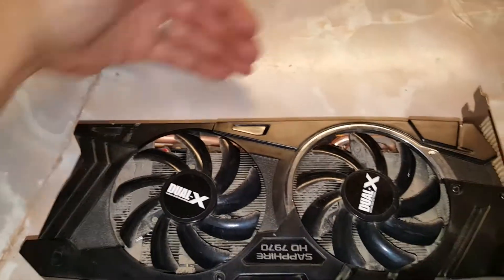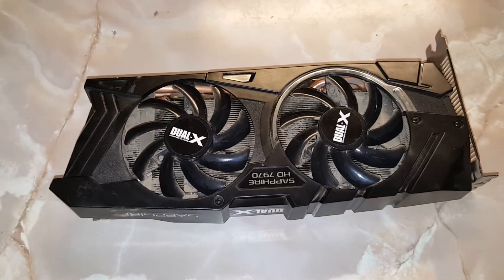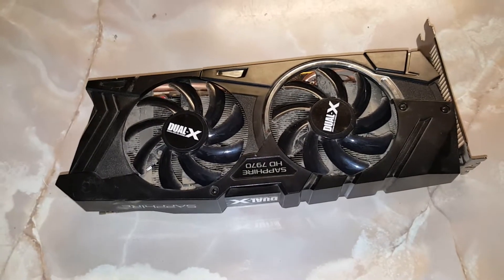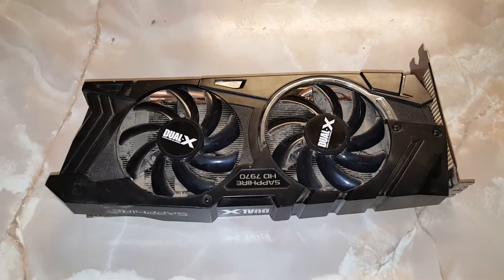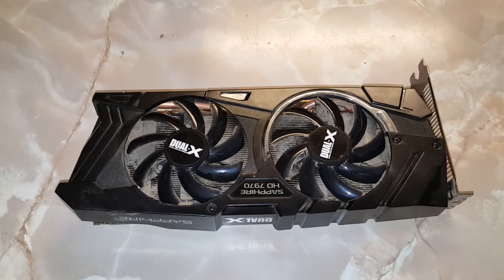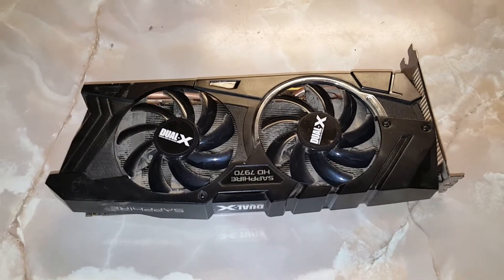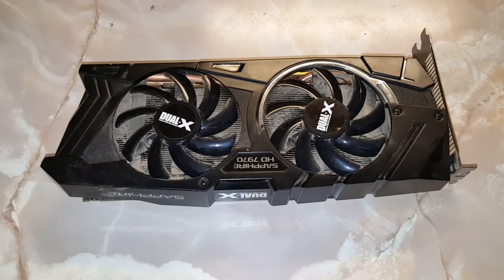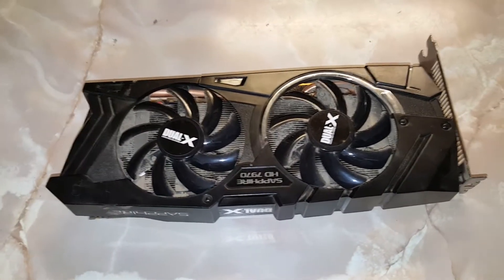I already got some little chunks of dust accumulating around here. I started tearing this thing down and realized there's not a lot of good videos online of the dual-X 7970 Sapphire teardown, so I wanted to do my own for my community. In the past I used to do a lot of videos helping people fix their PC, and I've helped build PCs for people over Skype.